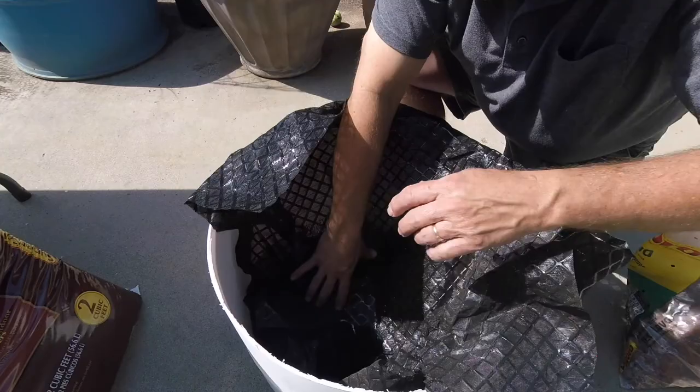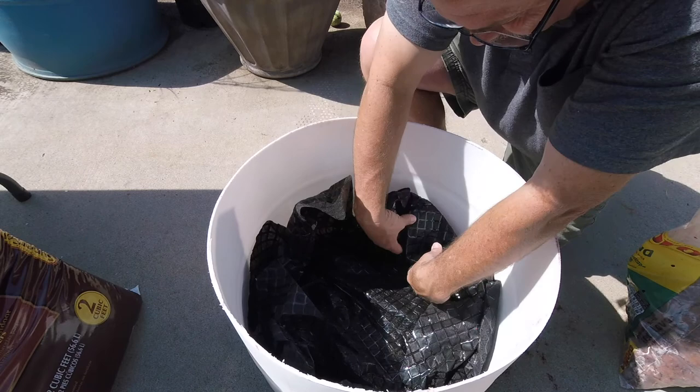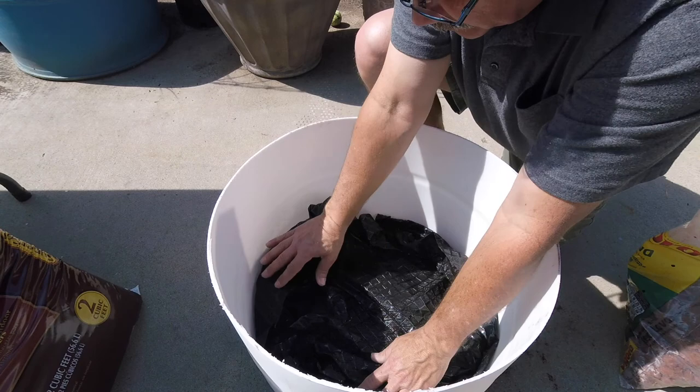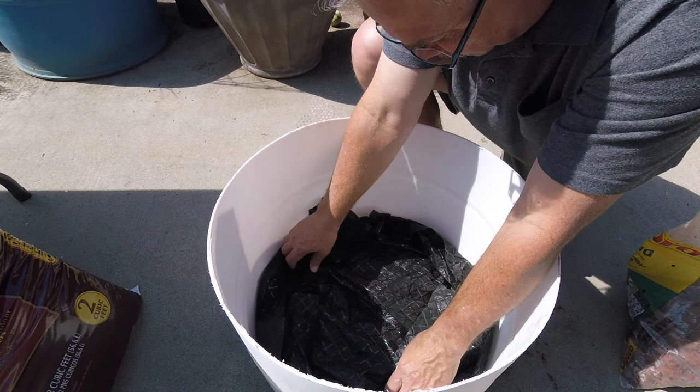The next thing we're going to do is put in the weed barrier so we can put our soil in. I've already cut this weed barrier to fit in here — it might have a little bit more excess but we can always cut it off. What the weed barrier does is keep the dirt from getting tangled in with the lava rock, which would otherwise block the drainage. Just put it in there and the dirt is going to go right over the top of this and we'll be fine.